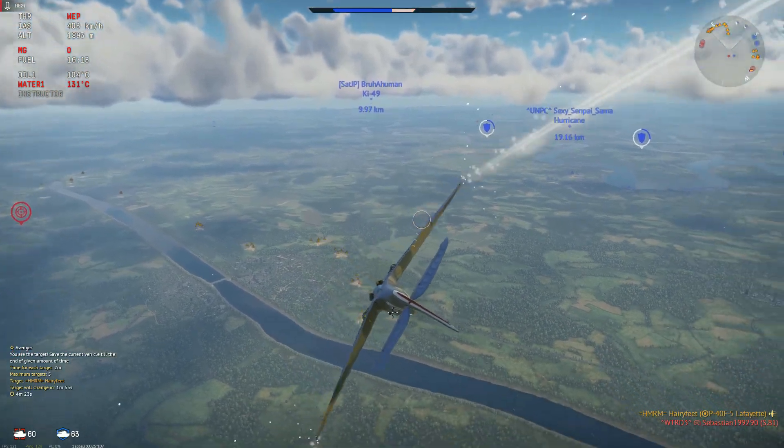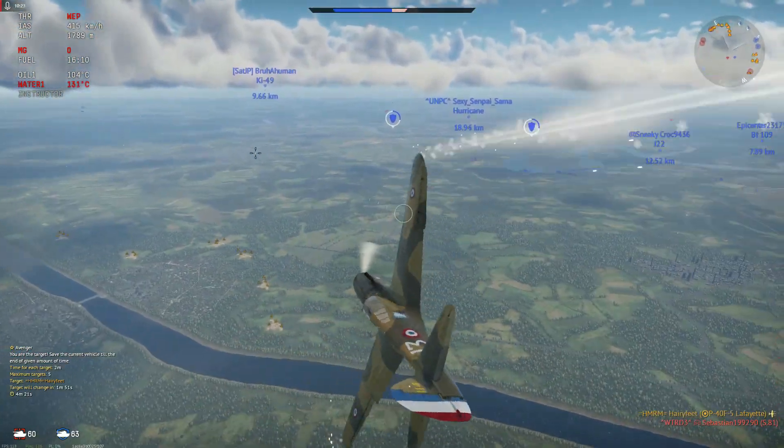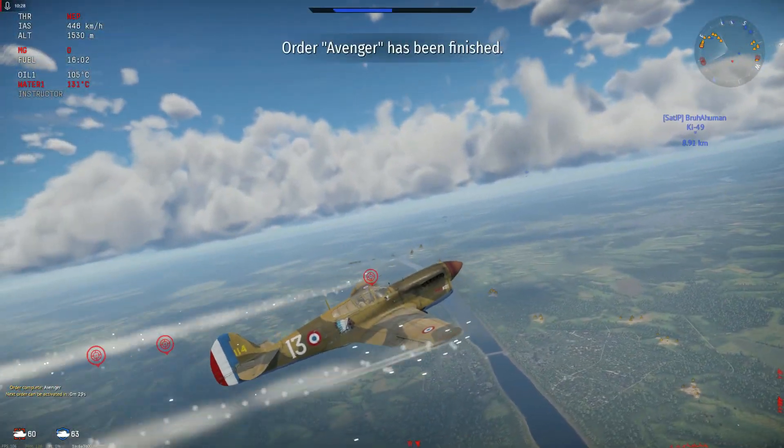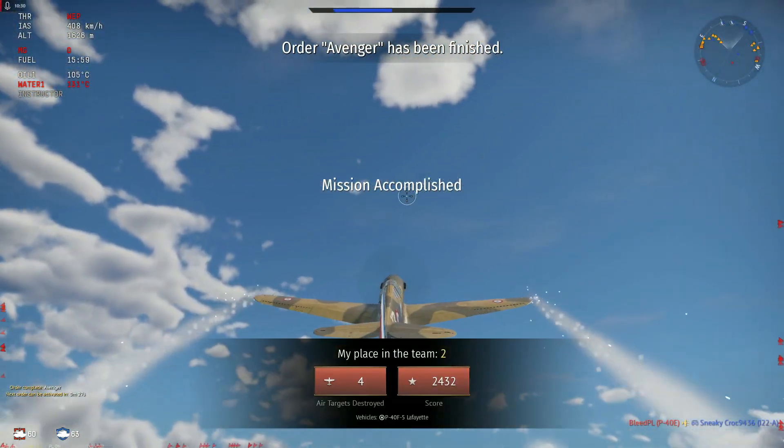With the early war 50 cals you will start a lot of fires, so be ready to dodge other players, because in War Thunder anytime you start a fire, five guys are going to start shooting at it.